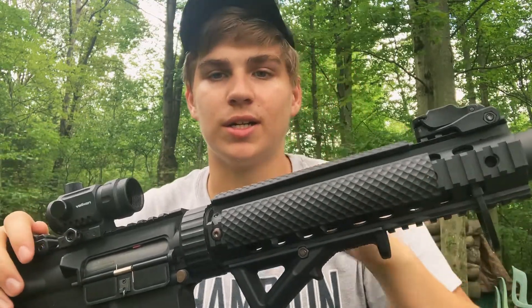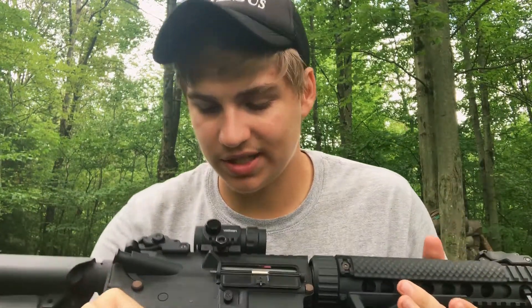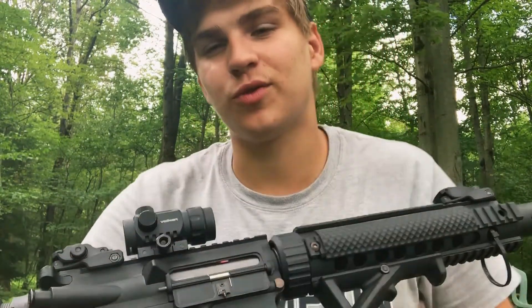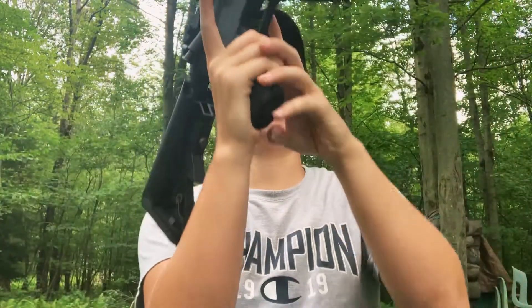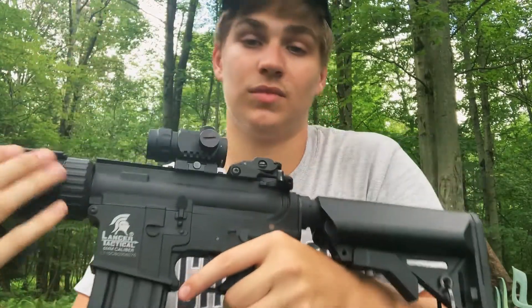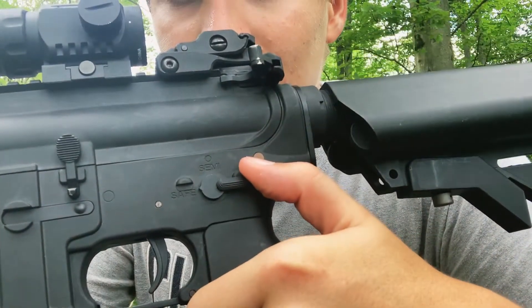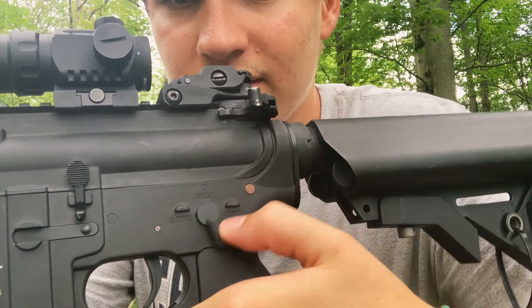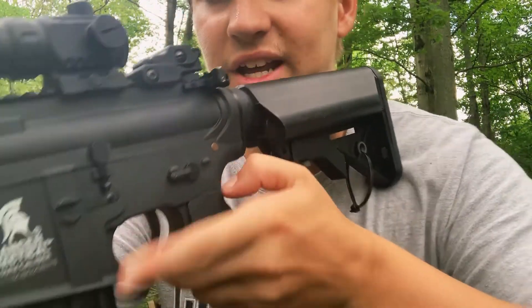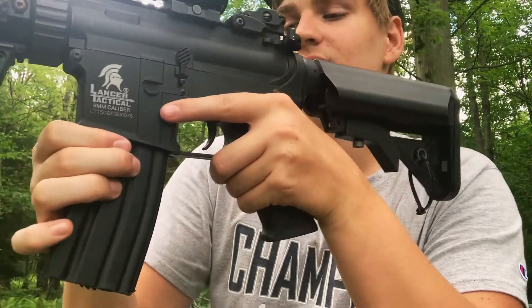They do have Allen key screws so you can take them off if they don't match your setup or style. As you can see there's a little bit of rust from wear and tear after using it so many times, but it still works — I'll just have to sand it off later. Here we have the safety: safe, semi, and fully automatic. The battery isn't in and it's unloaded.